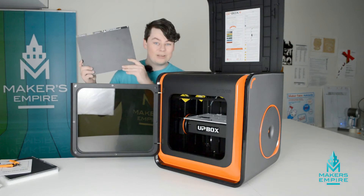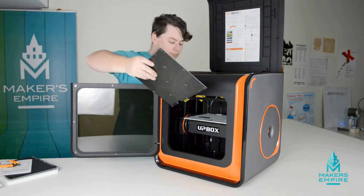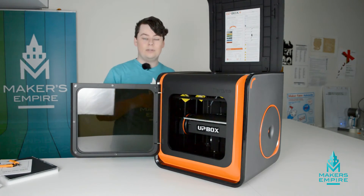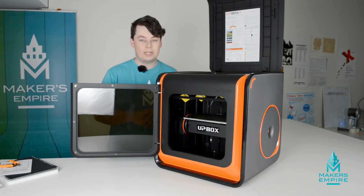The next thing you'll want to do is put one of the beds into the machine. To do that, all you need to do is reach in, lay the platform flat, and then, using both hands, apply very even and gentle pressure onto it. Wait to hear the snap as it clicks into place.